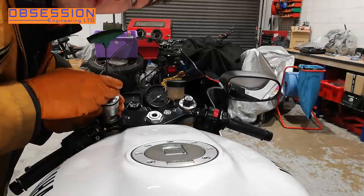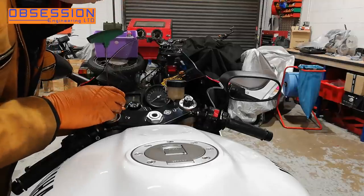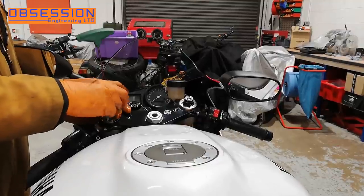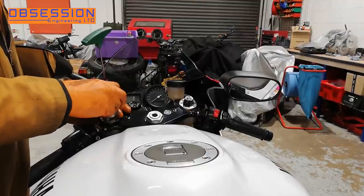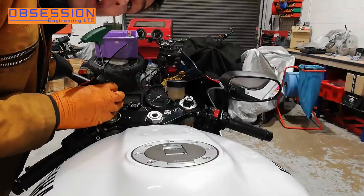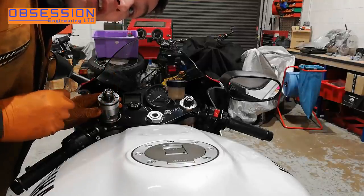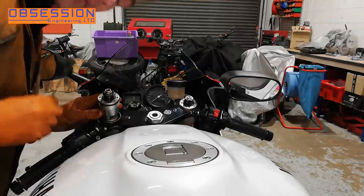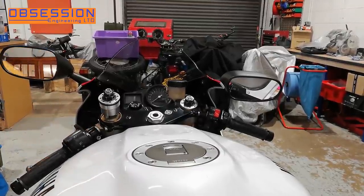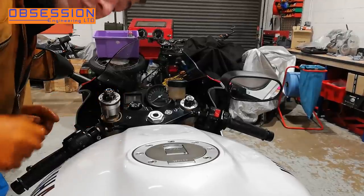Well, it turns out where it sits on the damper rod doesn't actually make any difference to how many clicks we have, so that makes it easier. I shall screw it in as far as it can go. Most race spec forks are like this so that you don't have to keep measuring. It's always useful to have a little bit of a play around with these things though and actually find out if these are what you expect. That's the fork top nipped up to the damper rod.